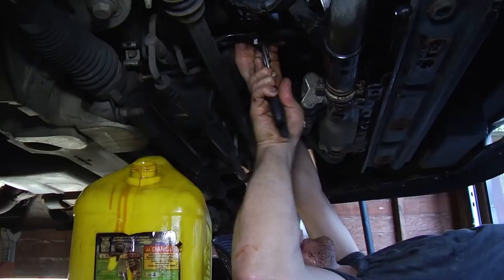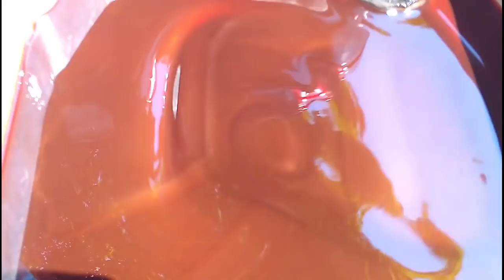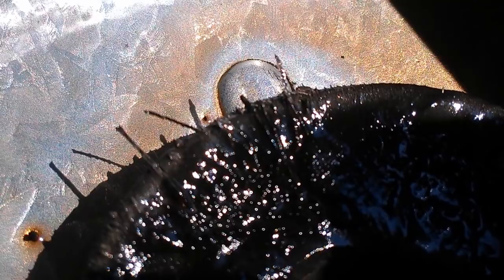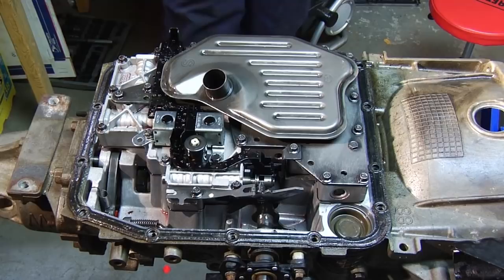Now that we've drained all the fluid via the trans cooler lines, we're going to go ahead and remove the trans pan. You're going to have a little residual fluid. Take a second to look at your fluid. All the silver in there indicates an excessive amount of clutch material. If you see brittle pieces of clutch material attached to the trans pan magnet, stop there — your trans isn't healthy enough for this procedure. Now we're going to remove the trans filter. Expect a little bit of fluid to come pouring down on you. Make sure that the orange O-ring came out; if it's stuck in there, just make note and we'll get it later.